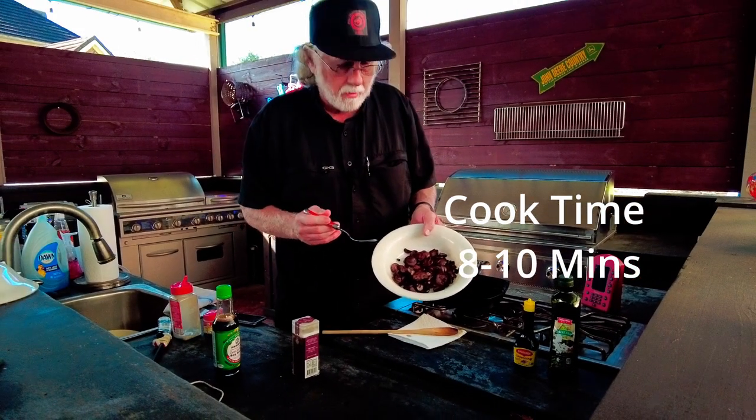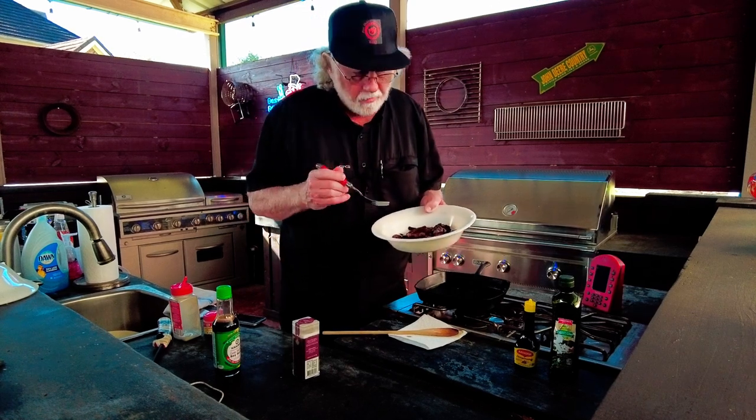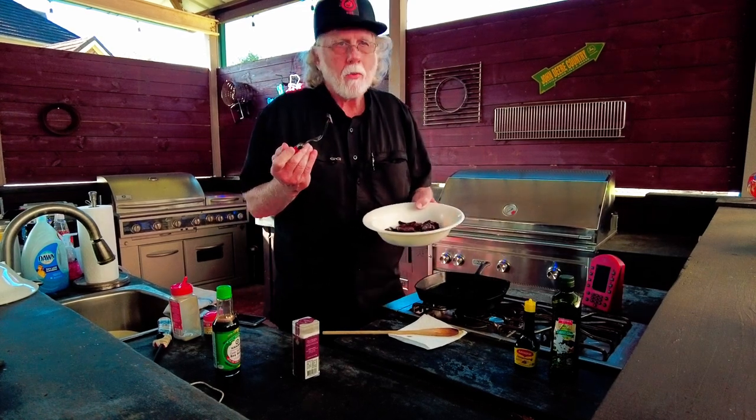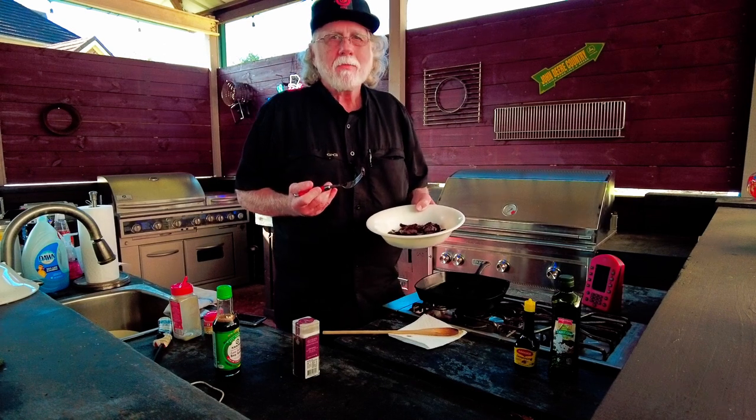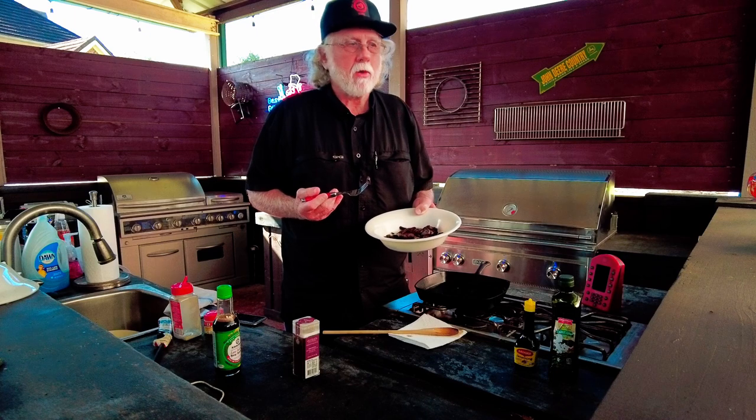Caramelized baby portobello mushrooms — they're beautiful and delicious. You ought to give these a try. Hope you enjoyed the video. Please hit that like button and subscribe, and I'll see you next time at Paul Daddy's Blind Hog Barbecue.